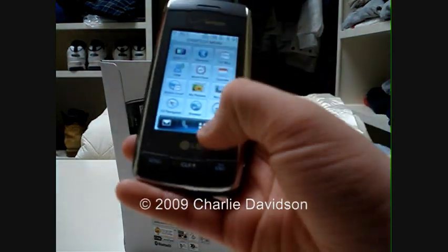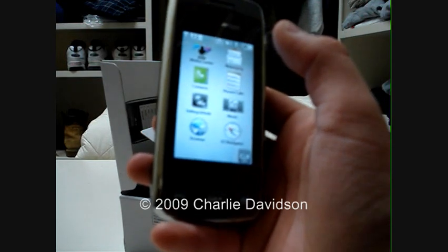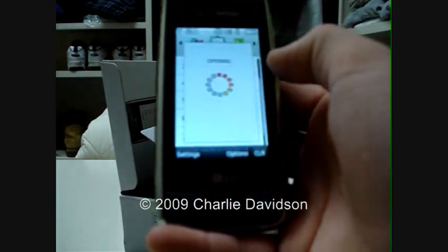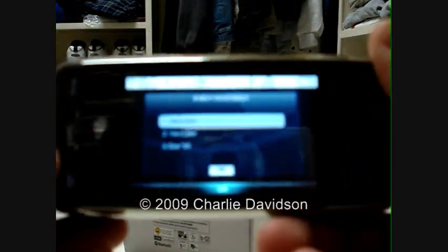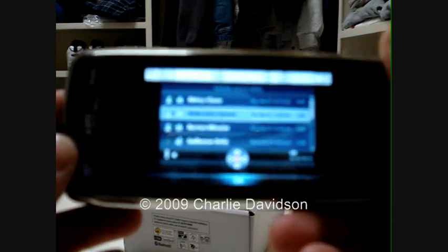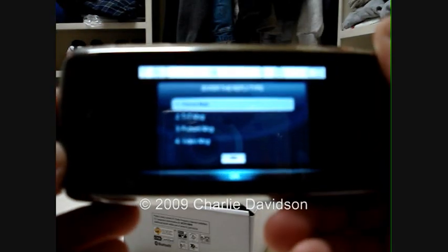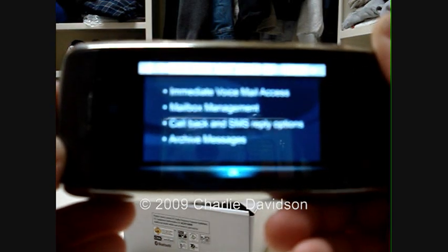Visual voicemail — that's something I was subscribed to but don't subscribe to anymore, mainly because my dad said I really didn't need it. Visual voicemail allows you to manage your voicemail directly from your device. Avoid calling your mailbox, hearing voice instructions, and listening to prior messages. Now you can see your messages and select the ones to listen to. You can even call back, text, and archive important messages from your visual inbox. With visual voicemail, you're in charge.